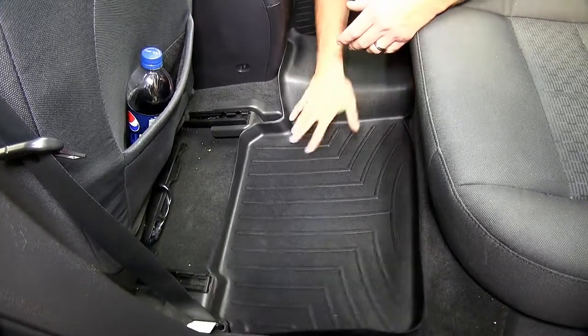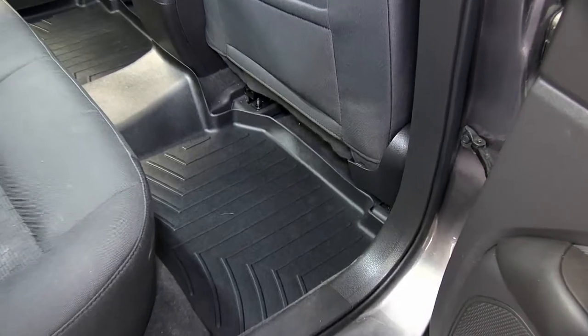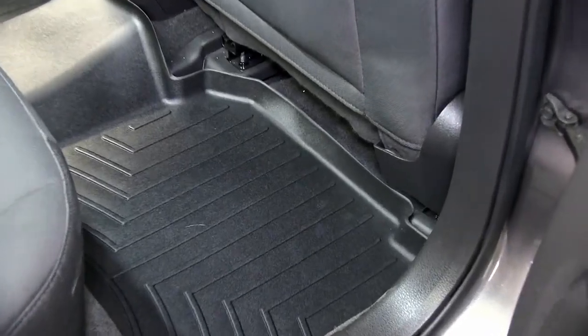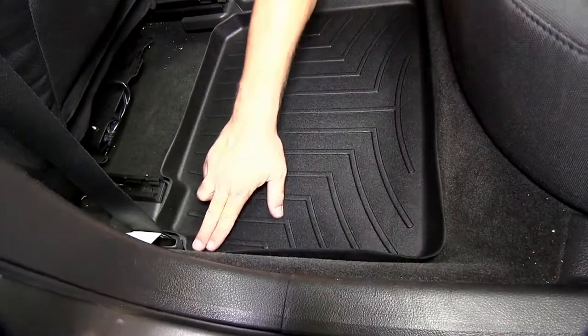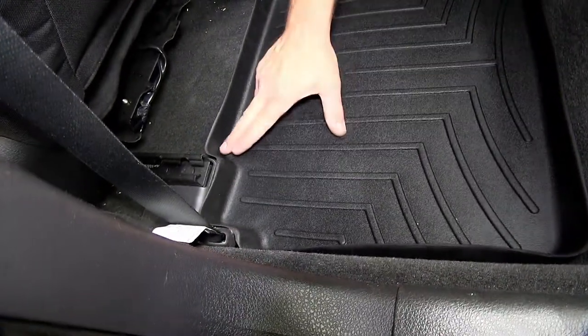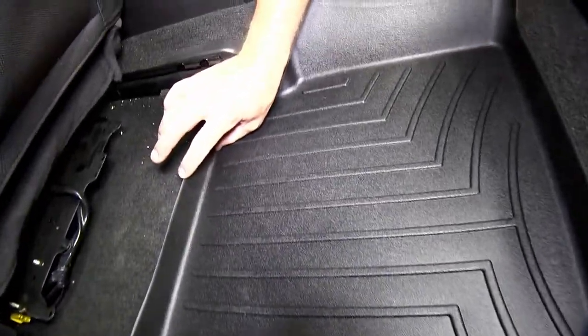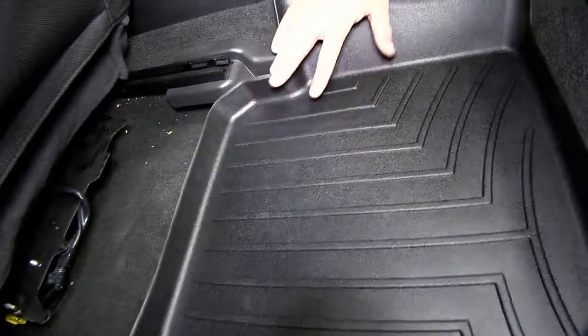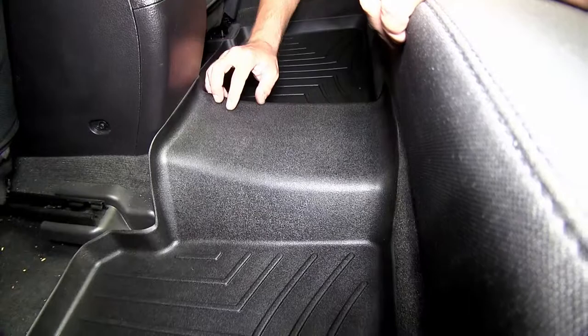WeatherTech Floor Liners are custom molded to precisely fit the vehicle and stay in place. The shape, channels, and moldings all work to keep dirt and debris contained in the liner and off of the carpeting. It's custom molded to go around the seatbelt post, it has a raised outer edge with center hump protection, really offering maximum protection keeping the dirt and debris contained in the liner and away from the carpeting.